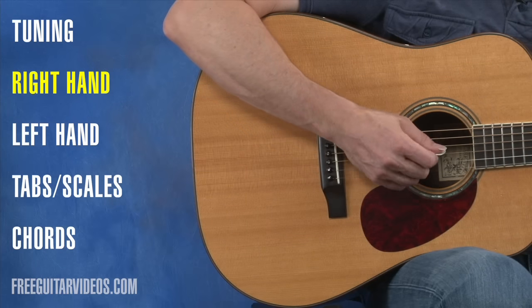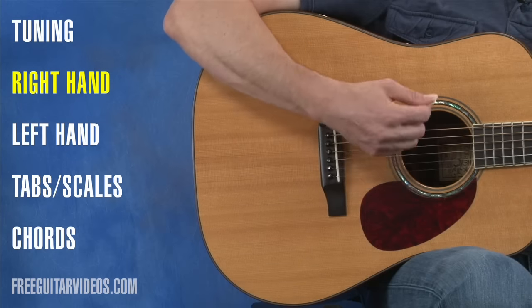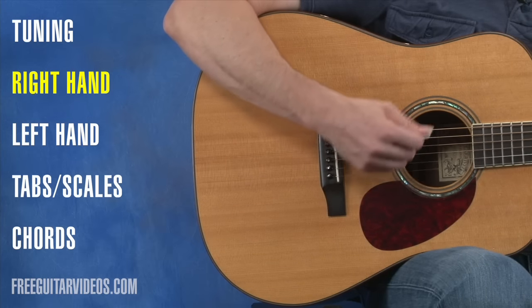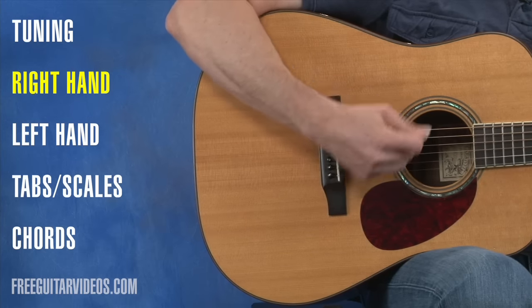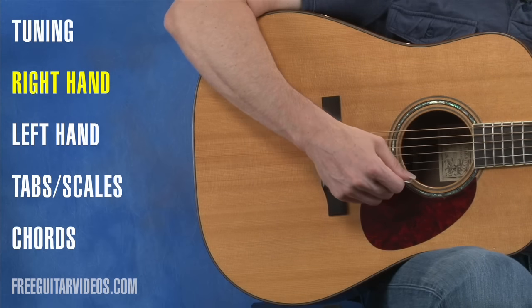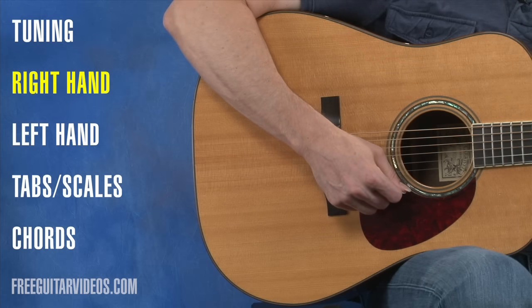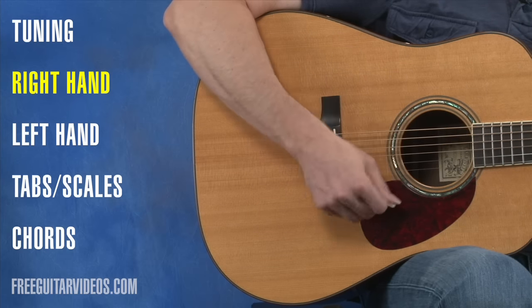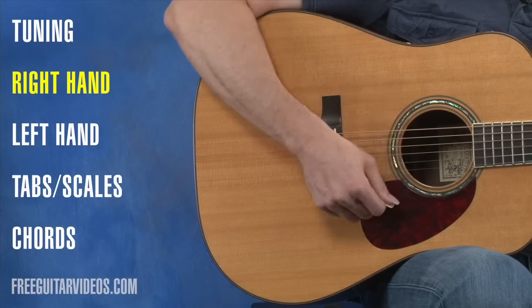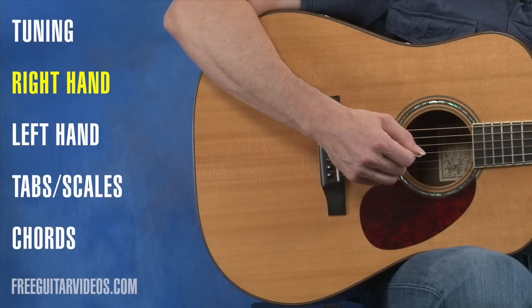The strumming motion on a guitar involves from the elbow down, the arm going up and down, and a little bit of rotation of the wrist. We don't want the wrist to be tight — we want it to rotate a bit. We want to keep the strum short, from the artwork to the artwork around your sound hole. Think of brushing the strings, not colliding with the strings.